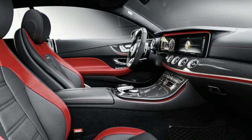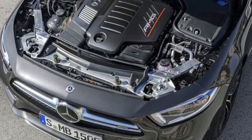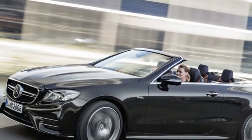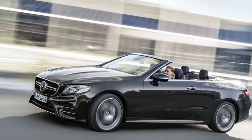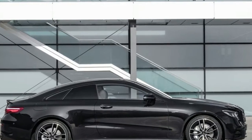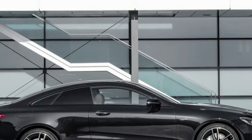Like the non-AMG variant, the engine is turbocharged and has an electric auxiliary compressor that eliminates turbo lag. Additionally, the mild hybrid system's EQ Boost starter-alternator can contribute an extra 21 horsepower and 184 lb-ft of torque instantly.